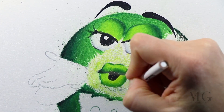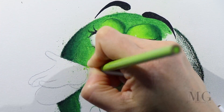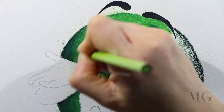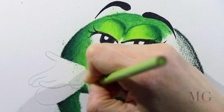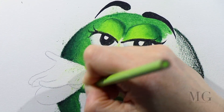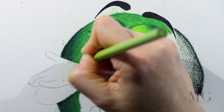With white, I'm contouring the mouth a little bit. And now it's blending time — here I'm going to apply lots of pressure. This is the beauty of color pencils: they're very easy to blend and to mix colors to create a soft transition from the brightest green to the darkest one.